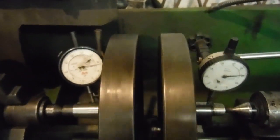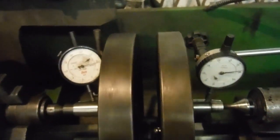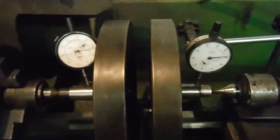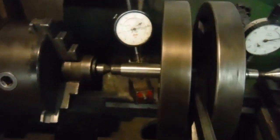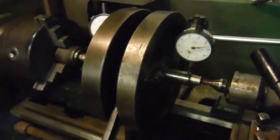Bear in mind that the clock needles are rising and falling together — one cancels the other out. So in actual fact we've got a real-world one thousandth of an inch runout on the shafts. That's very, very good; I'm more than happy with that.